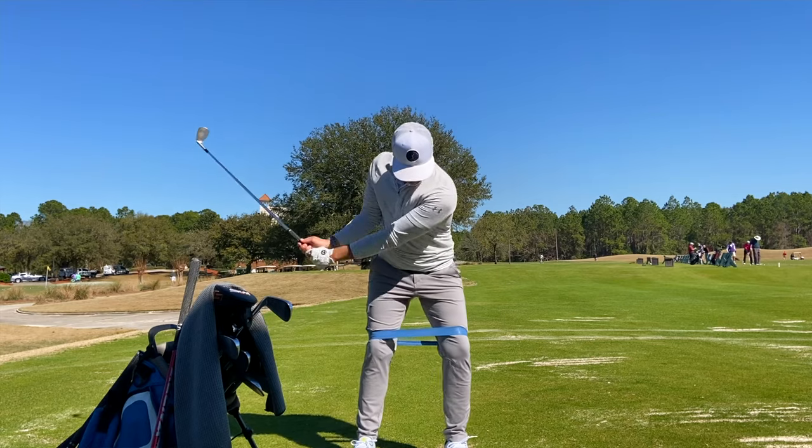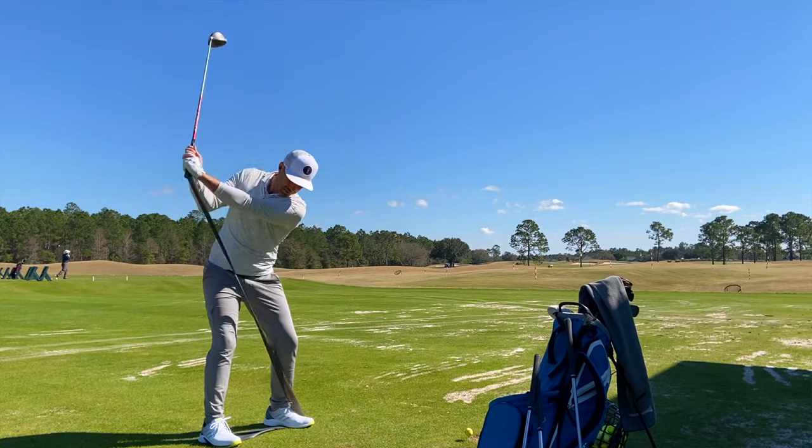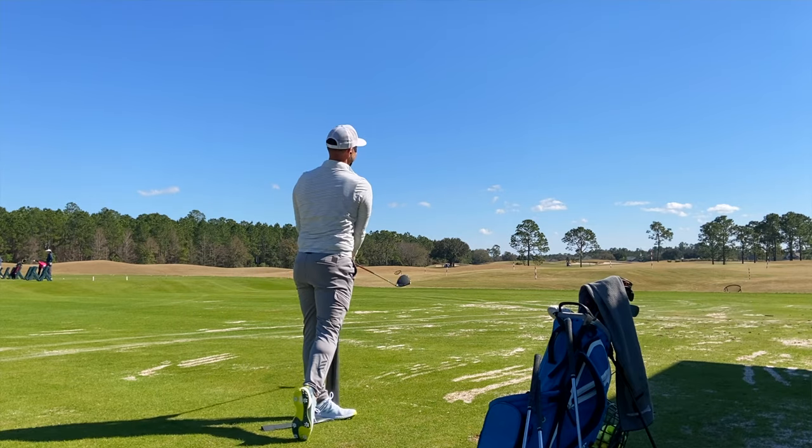Resistance bands — pretty simple. I did a whole video about it with Dan when we worked on driver. I like to use a circular resistance band around my knees, and then a longer non-circular band that's great for tension in the backswing. There are so many great drills you can do with resistance bands, and they're four or five bucks at Walmart — almost like a DIY training aid.